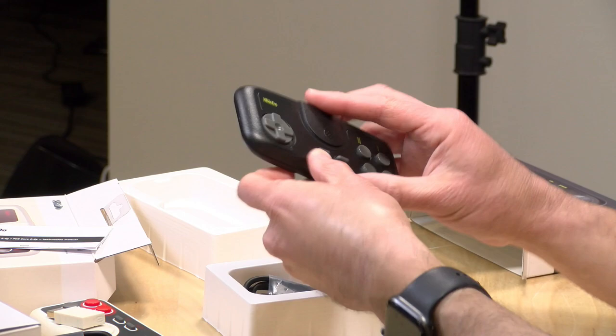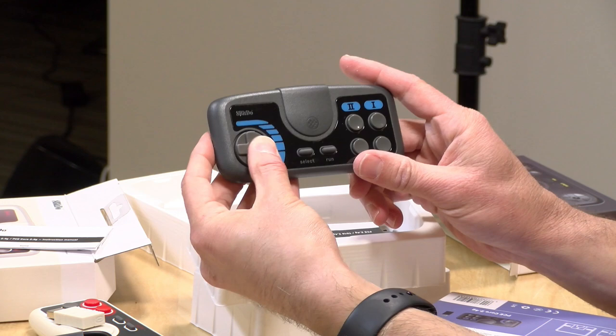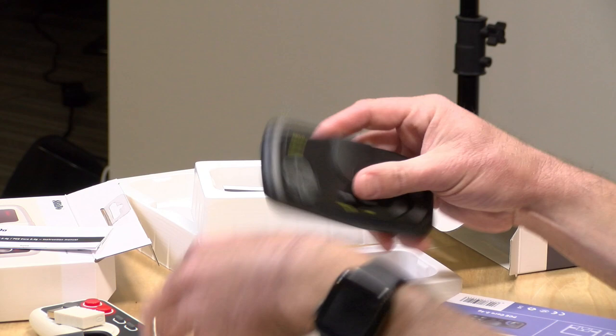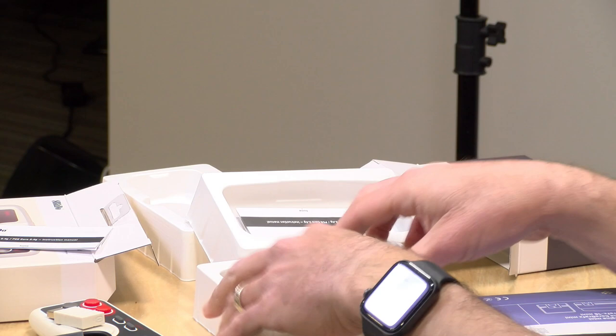And then we've got this one — this is the PC Engine Core, which was a later release of the console. The controls feel the same across all of these; I'm not feeling any real difference here, they just look different. And on each of them, the dongle will match the color of the controller that it goes with, so good stuff there.